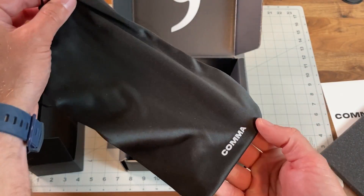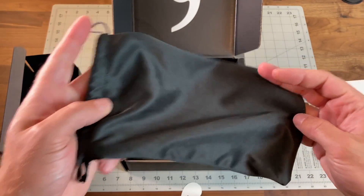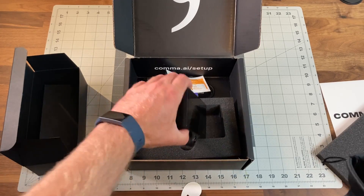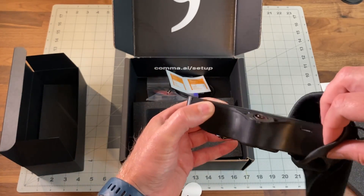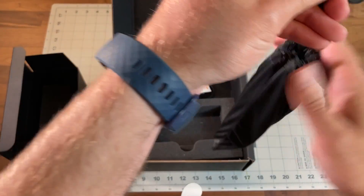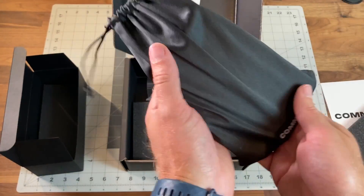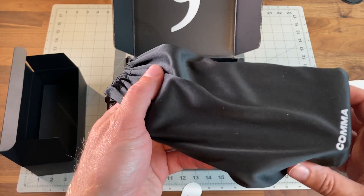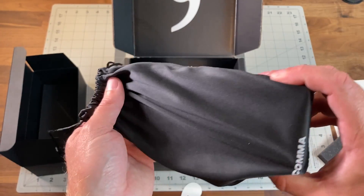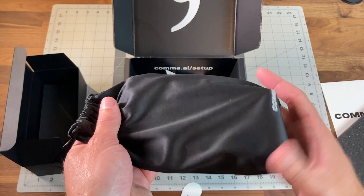And then there's this nice microfiber bag which you can use to carry your device and keep it protected to avoid scratches — so if you put it in your glove box or center console or something, that's a nice case to keep it safe.